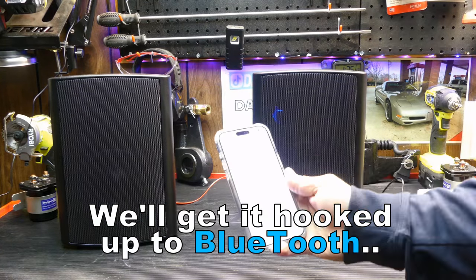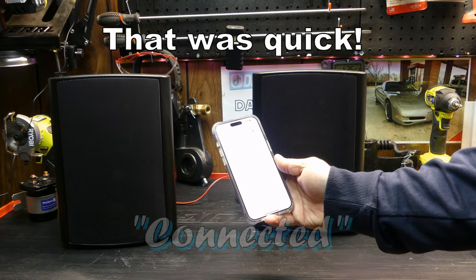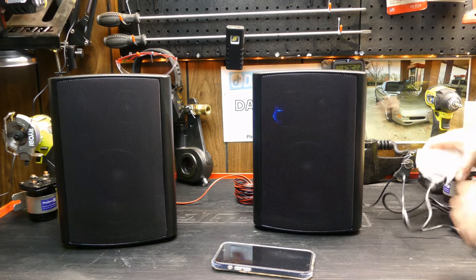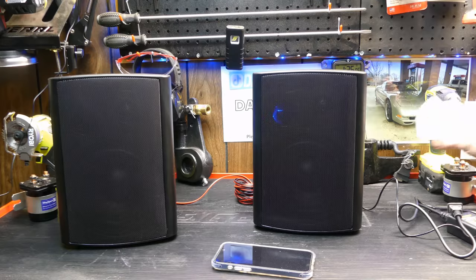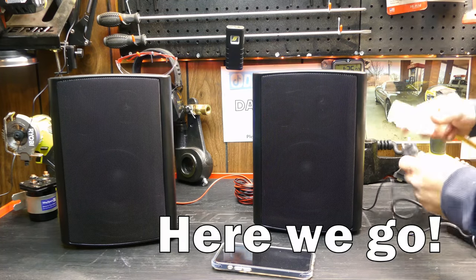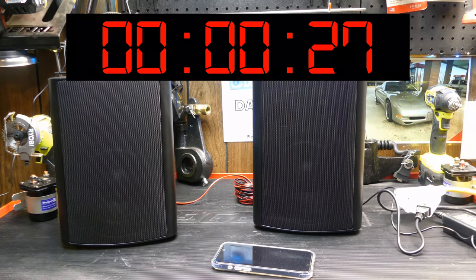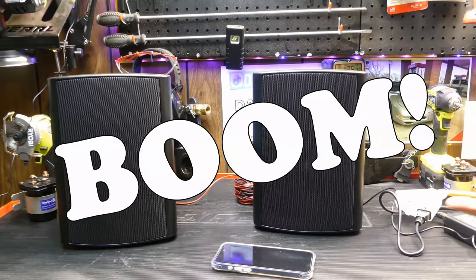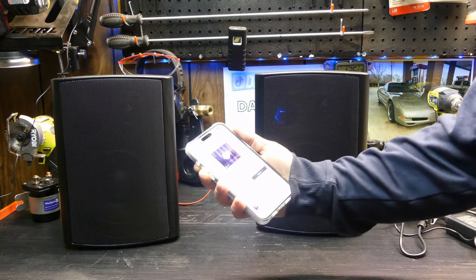HOS-601 connected — that was quick. With them paired to the phone, I'm going to unplug the power and show you how fast they reconnect. Bluetooth mode connected — that's pretty fast. You can basically walk into your garage, plug them in, and boom you're ready to go. Volume is controlled with your phone.